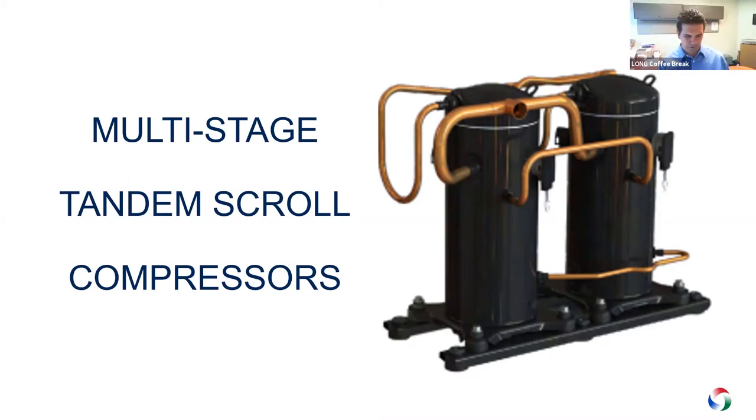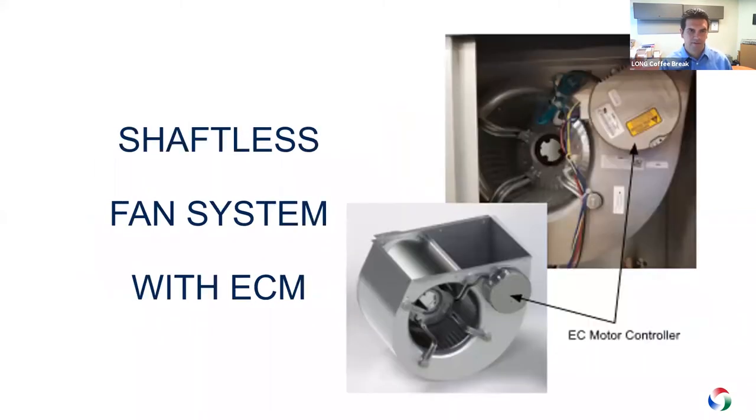Eight stages of capacity control from just two compressors — that sounds like a great option for both performance and budget. Now, I'm familiar with direct drive fans with EC motors, which have been popular on exhaust fans, fan coil units, and terminal heat pumps. How is this fan system different from typical direct drive ECM options? This is a shaftless fan system with an EC motor — one of the key components of our new unit. With this technology the EC motor is integral to the blower assembly.